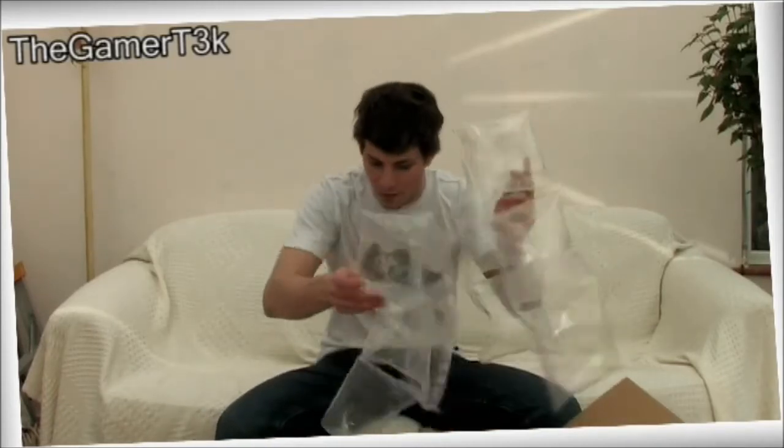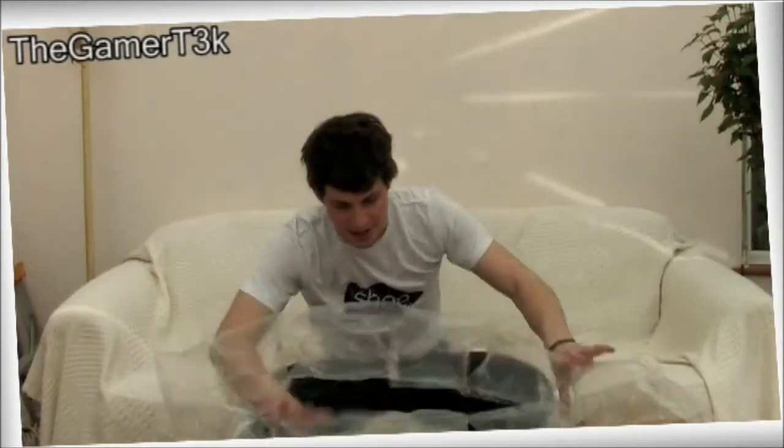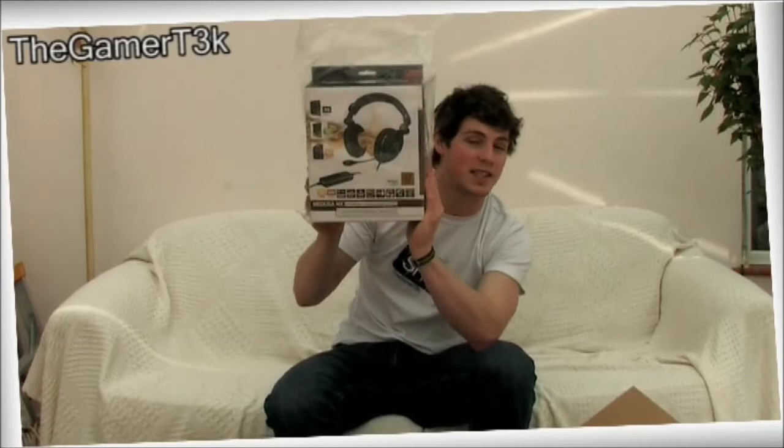It's all this, like, baggy air stuff. I see something in there that I recognise. So we've got all these, like, air pockets, snakey things. Interesting! So, first of all, we have got this one, which is the Speedlink NX 5.1 Surround Sound Gaming Headset.